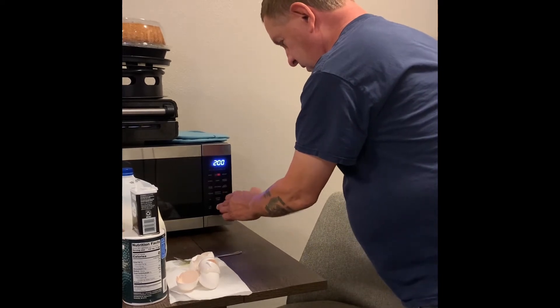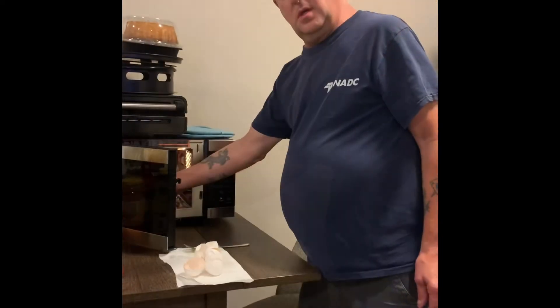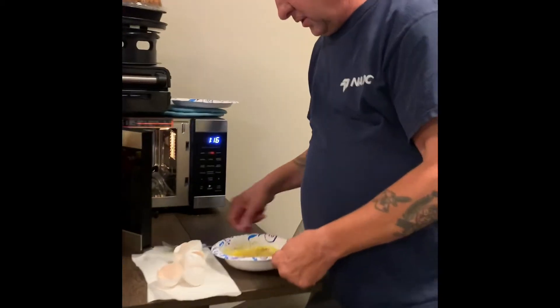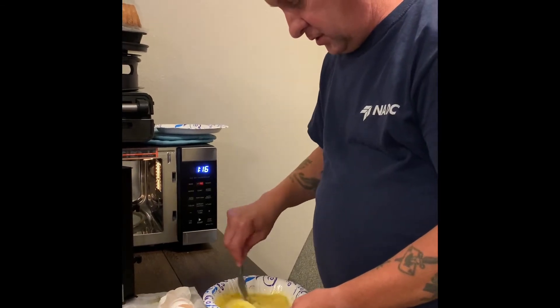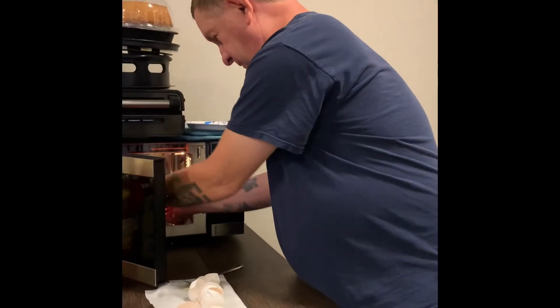We're going to stop it. In about 30 seconds, we're going to stir it. We're about 30 seconds in, so we're going to pull it out and stir it a little bit — that's what it looks like at this point. We're going to put it back in the microwave for the rest of the other minute and a half.